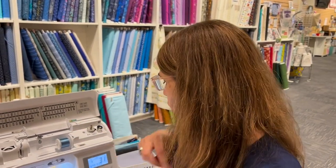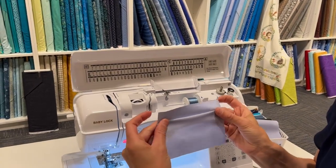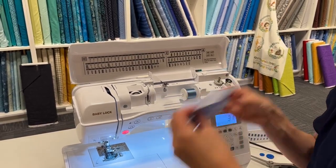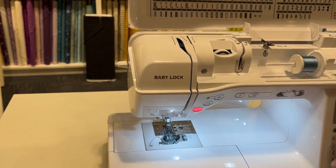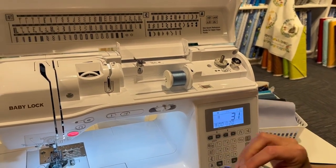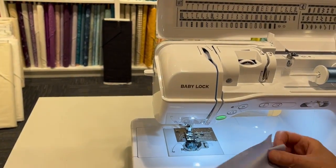A blind hem is that hem on dress pants that's hemmed but you can't see the line on the outside — they've used a blind hem because they're just tacking it. The machine has also shown me to use the R foot when I selected the stitch, which is helpful. Many machines will tell you which foot works best for a given stitch.